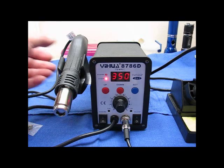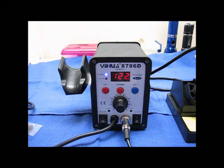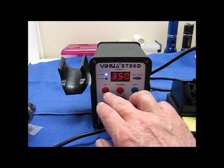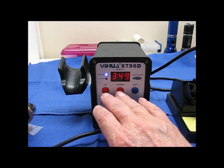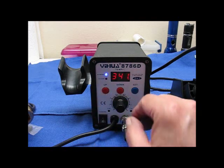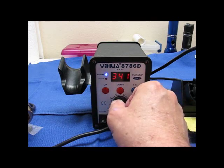Now if I pick up my rework station, my display goes right to the rework station. If I want to set the temperature, it's just down or up. And to set the airflow, turn the dial.